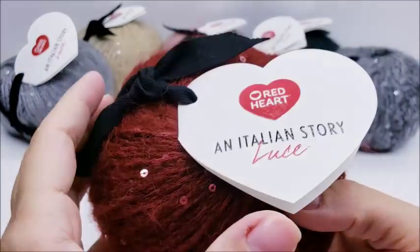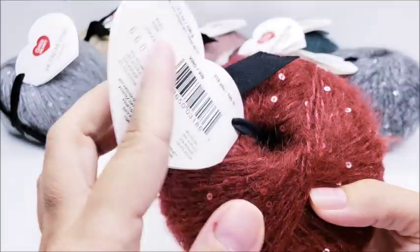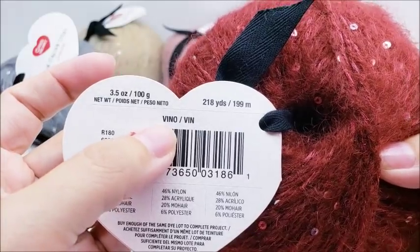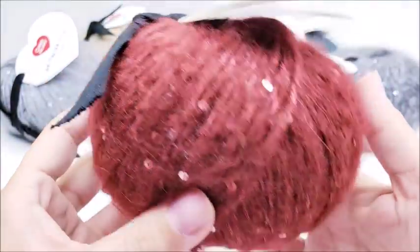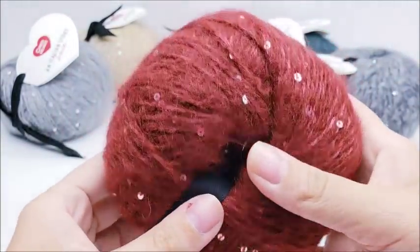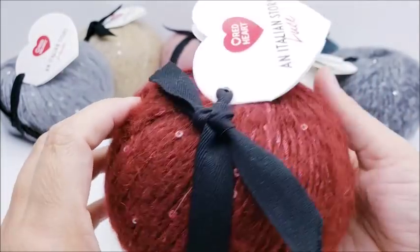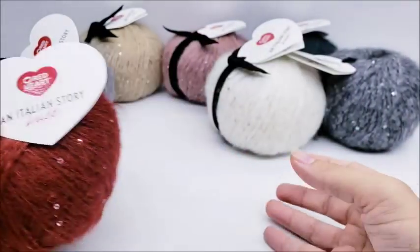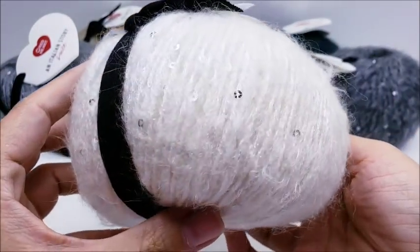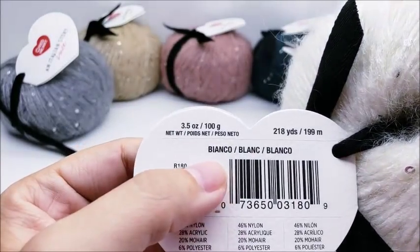Now let's look at the colors. I can't pronounce these Italian names very well, so I'll probably get them wrong. This one is Vino, which is the red — it's really pretty with a nice sparkle, kind of a brick red color. And we've got a pretty white called Bianco — the sparkles are really showing on that one too.